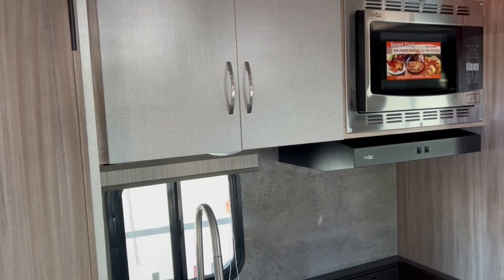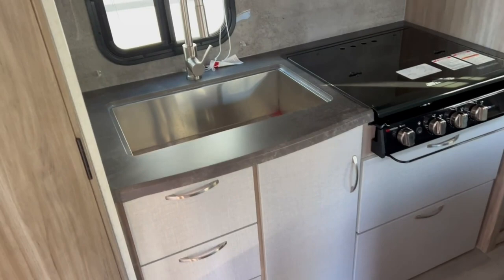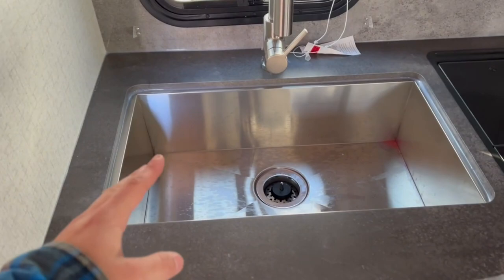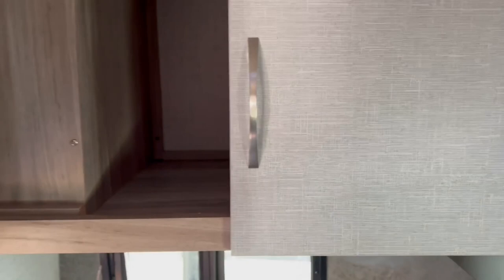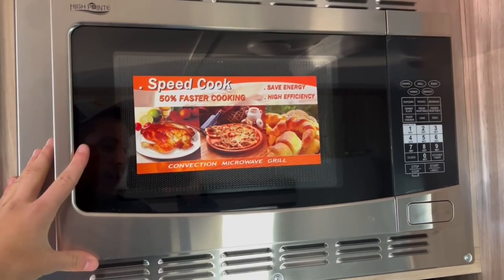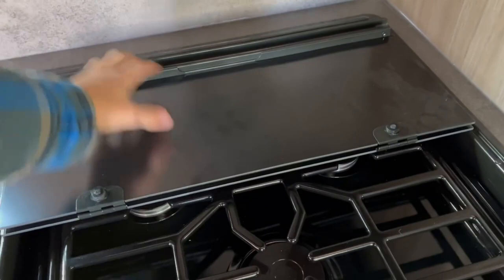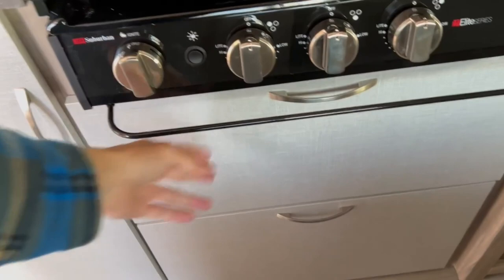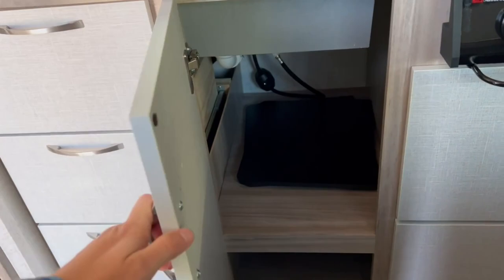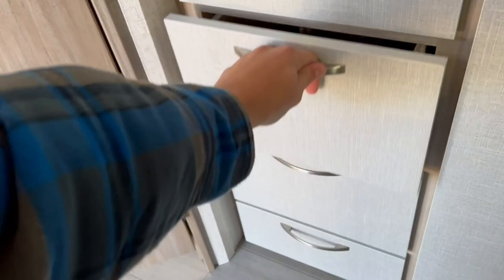Over at the galley area you've got plenty of overhead cabinetry and below drawers for anything you want to bring along, plus a huge stainless steel sink. The overhead cabinetry — for your plates, bowls, and cups — goes back pretty far, it's a nice deep cabinet. Since there's no oven, you get a convection microwave that can work like an oven or as a standard microwave, along with a standard three-burner propane cooktop. There's a big drawer underneath for pots and pans, sink covers, and a few more deep drawers for all your other items.